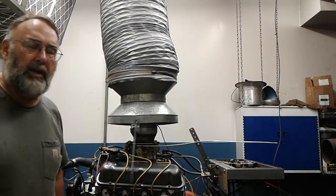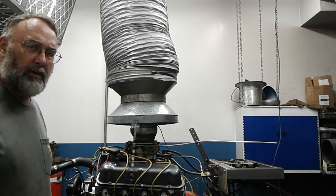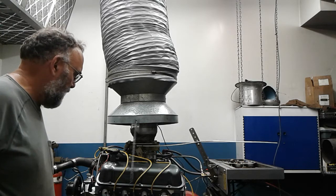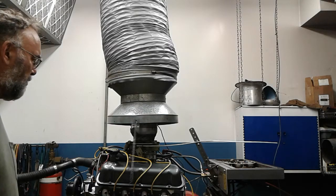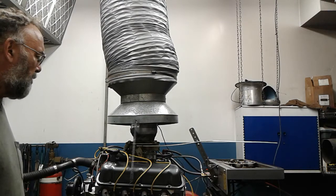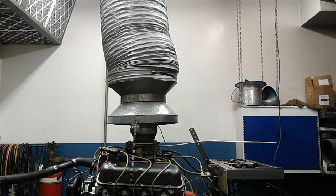This is a 351 Marine engine built for Lonnie Neff. He couldn't make the dyno session, so this will show how it runs. Basically a 9-to-1 351 Windsor with Edelbrock E Street heads with a little bit of work done to them, Performer RPM intake, Manifold Marine 600 carburetor, and a little hydraulic flat tappet cam. It's a real good combination for a small boat.